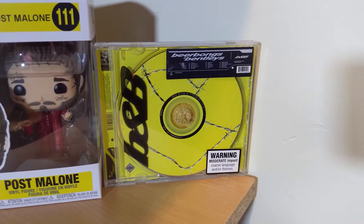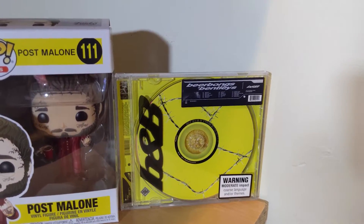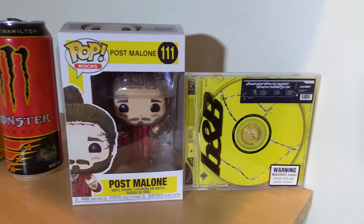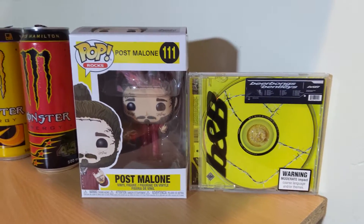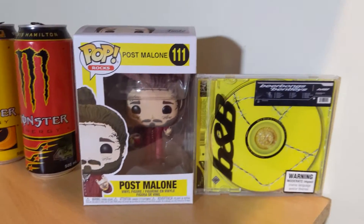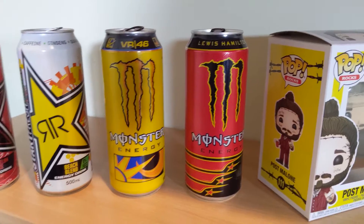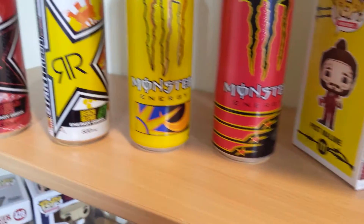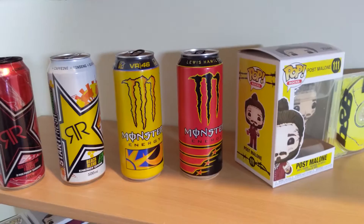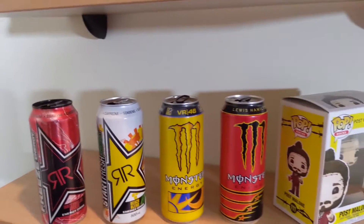Next to the Post Malone Pop Vinyl we've got the Beer Bongs & Bentley album from Post Malone. I'm going to get the rest of his albums — Stoney and Hollywood's Bleeding — and put them up there too. For anyone wondering, my helmet design for AFR League, the F1 2020 league I'm running, is based off this album design, so it's really cool to have on stream. Next to it we've got four random energy drink cans — Lewis Hamilton's Monster Energy can and Valentino Rossi's Monster can, which I bought before I even got into motorsport. And then next to those are some Rockstar energy drinks with cool designs. It just looks good.